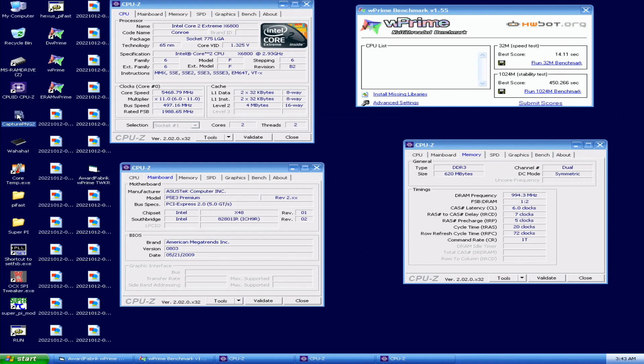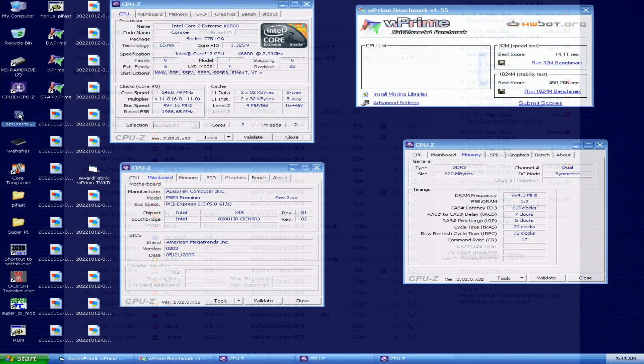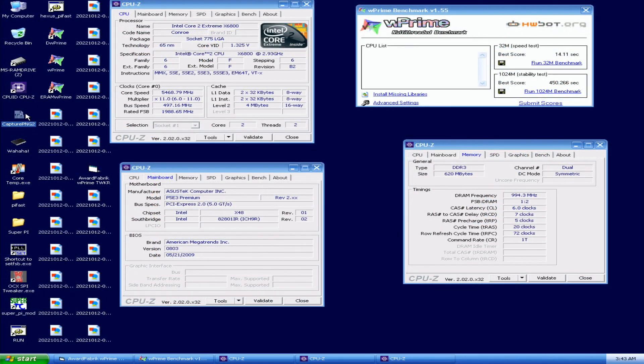I thought it crashed — I was just about to reset the whole system because the screen was frozen. But that should be the new 1024M top score at 450.266 seconds, which is over half a minute faster than the previous top score by TAG in Windows Vista — about 37 seconds faster. A very clear new rank one score. The frequency was 5468 MHz; TAG used a bit under 5.3 GHz. P5 E3 Premium BIOS 0803, memory close to 2000 MHz. Now we have W Primes done, so we move on to SuperPi 32M, 1M, etc.